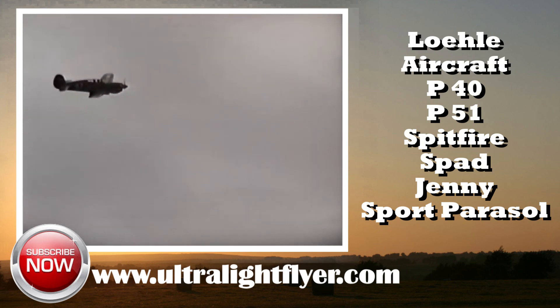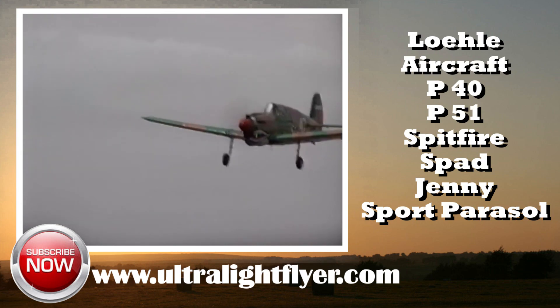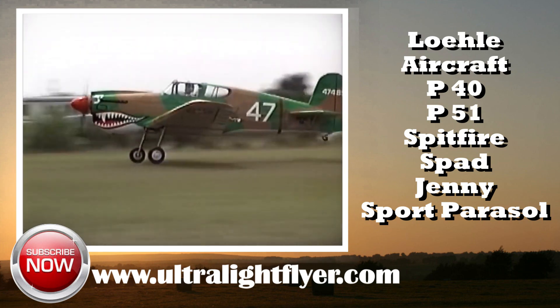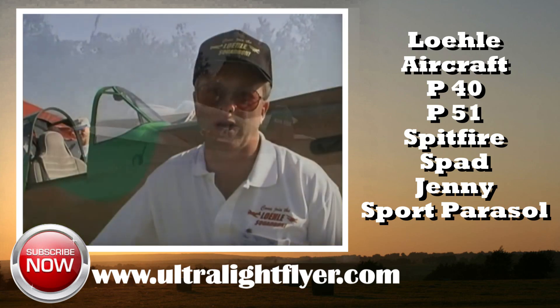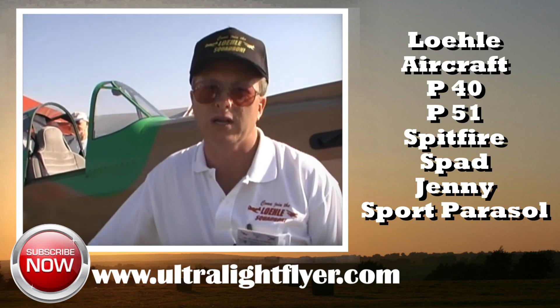These airplanes are maybe in the upper price scale — do we have anything for that guy that just wants to get out there and fly? Last year at this show, I had people coming in wanting to know why it costs less money for a P-51 kit than it did for a powered parachute. I think the experienced kit maker that's been in the business over 10 years is probably underpriced compared to some of the modern things that have come out on the market. But we will always think of the home builder first. My heart started in the ultralights, and we have one airplane that doesn't really fit our true replica image — it's a little sport parasol.